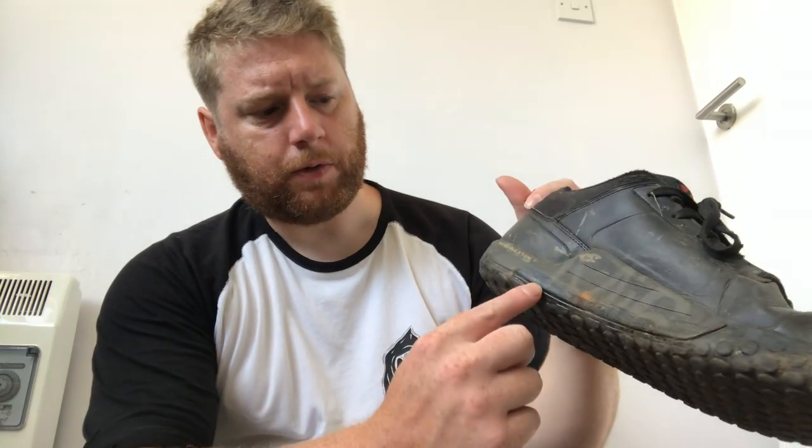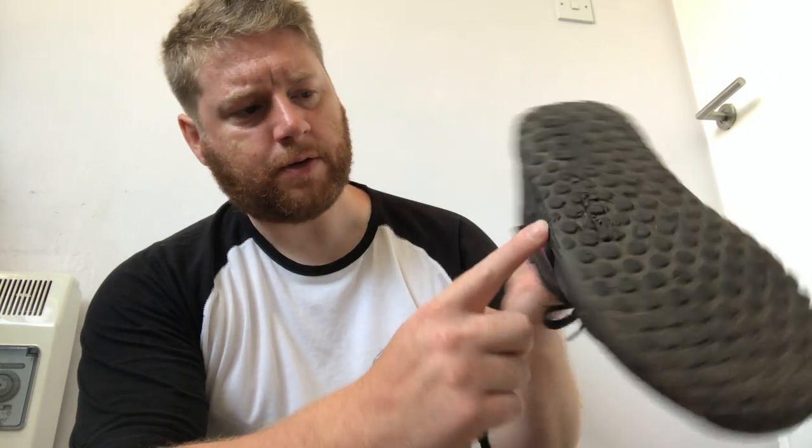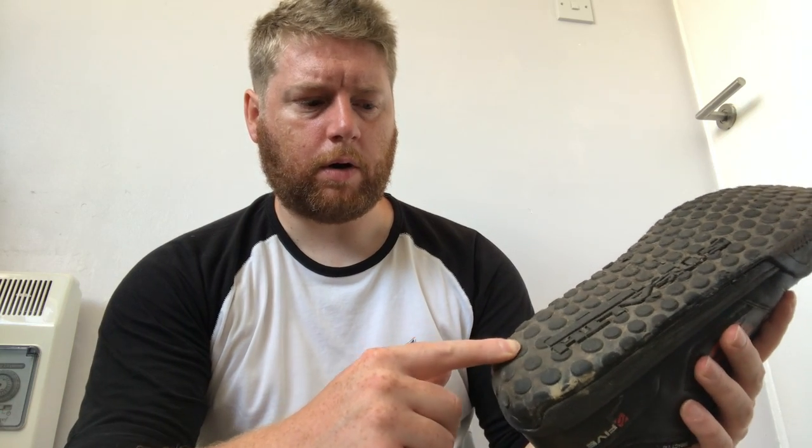Starting from the bottom: 5.10s — pretty standard mountain bike shoe. The soles started to peel away so I gorilla-glued them back together and they've held up. I ride flats, not clips, so grip is critical. The soles on these are unbeatable compared to other mountain bike shoes — super soft, super grippy, allows good foot placement on the pedals. You need to be planted but also able to take your foot off when needed.